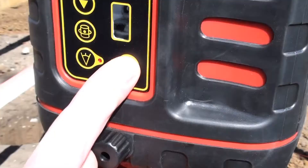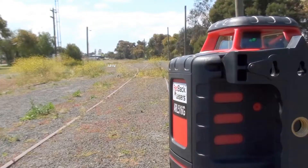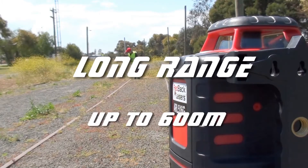Site levelling could not be easier. Simply unlock the laser, power it up, and it will level itself. With a working diameter of over 600 metres, you'll cover your entire work site.